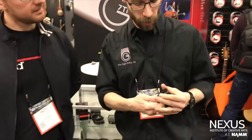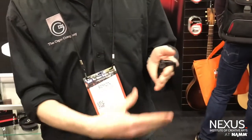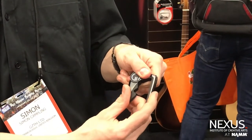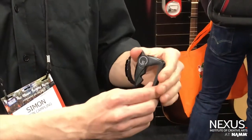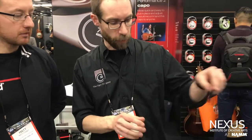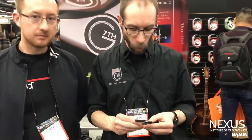This is our Performance II Capo — this is the best model that we make. It's very easy to use: you pop it on the neck, squeeze, and it locks in place. You have infinite control over the tension you're going to put on the strings, meaning you're not going to pull them out of tune. You can use it on an acoustic or an electric. When you're not using it, you can pop it gently behind the nut or clamp it on your headstock so it's easy to get at between songs.